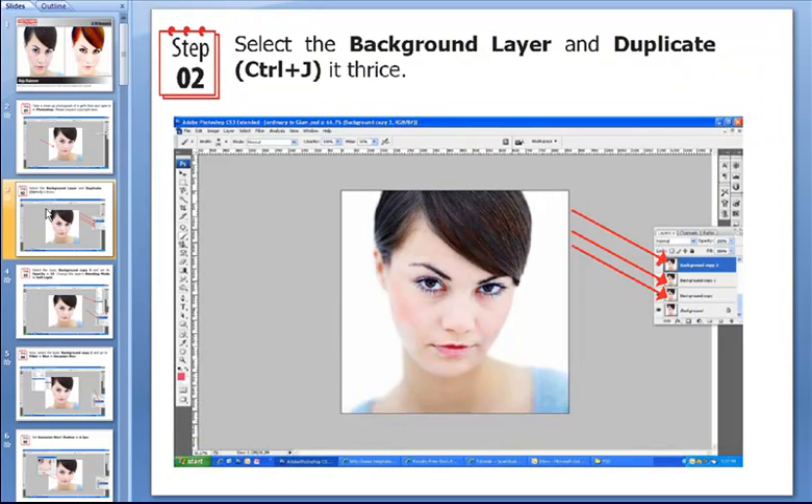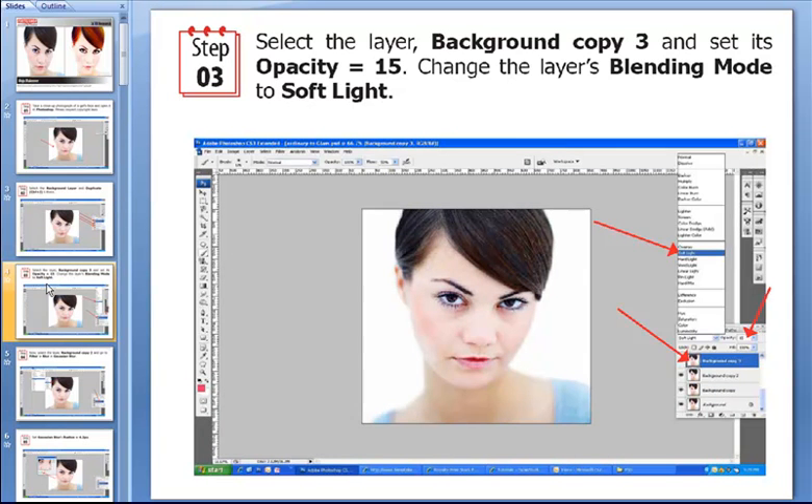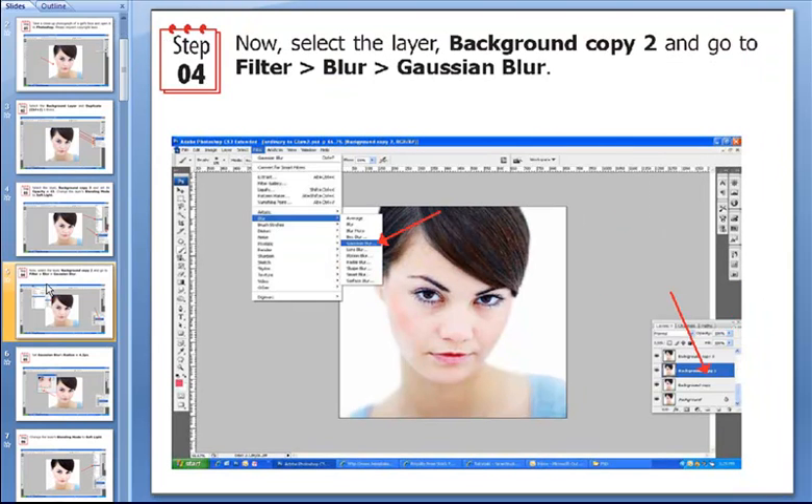Then we go on and select the background layer and duplicate it by hitting Ctrl+J three times. Pay attention — Ctrl+J three times. Then we select the layer background copy 3 and set its opacity to 15. We change the layer's blending mode to Soft Light, which is the default favorite blending mode as far as this tutorial is concerned.